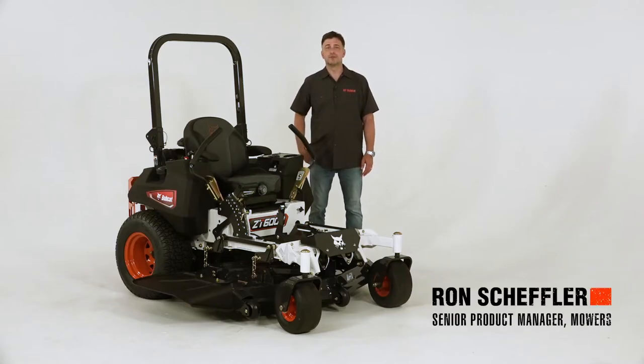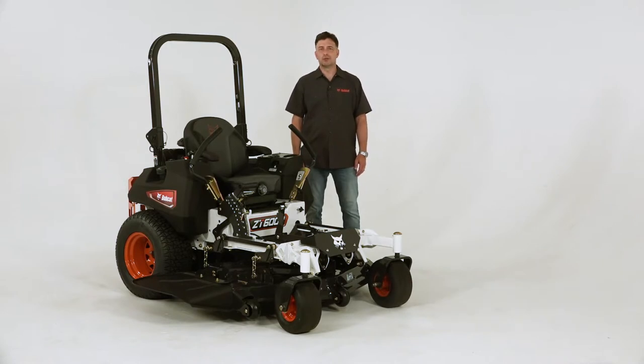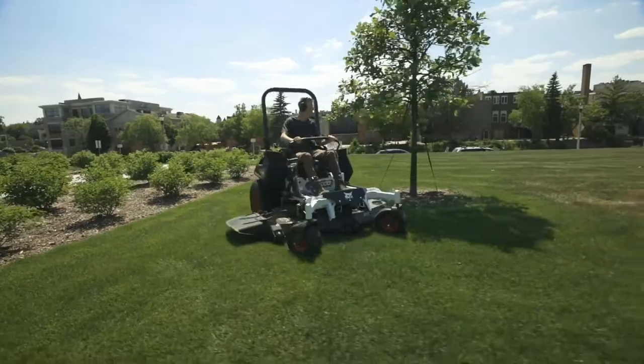I'm Ron Scheffler, Senior Product Manager for Bobcat Mowers. In this segment, we will take a closer look at the important design elements of the ZT6000 Mower.